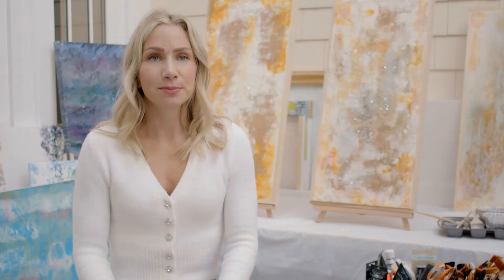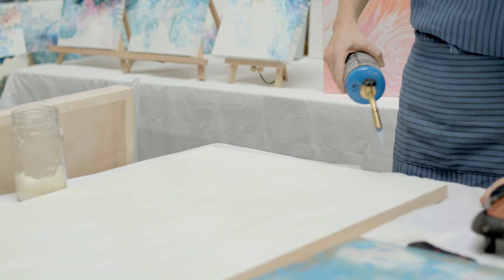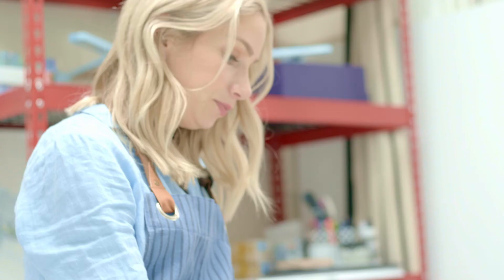The hardest part about encaustic painting is being extremely patient because the pieces take a very long time to complete, as well as creating equal heat when you're applying the wax and heating it up — so that you don't get lots of air bubbles and that you're very even with the heat distribution.